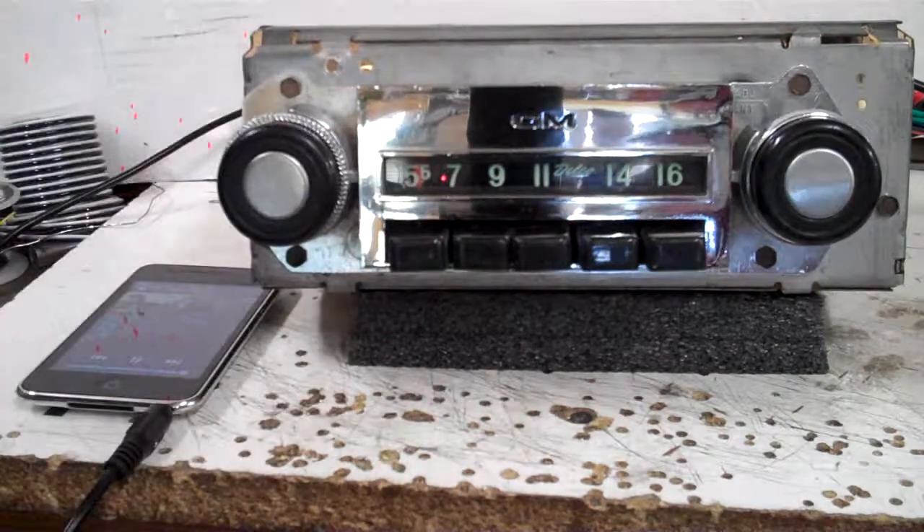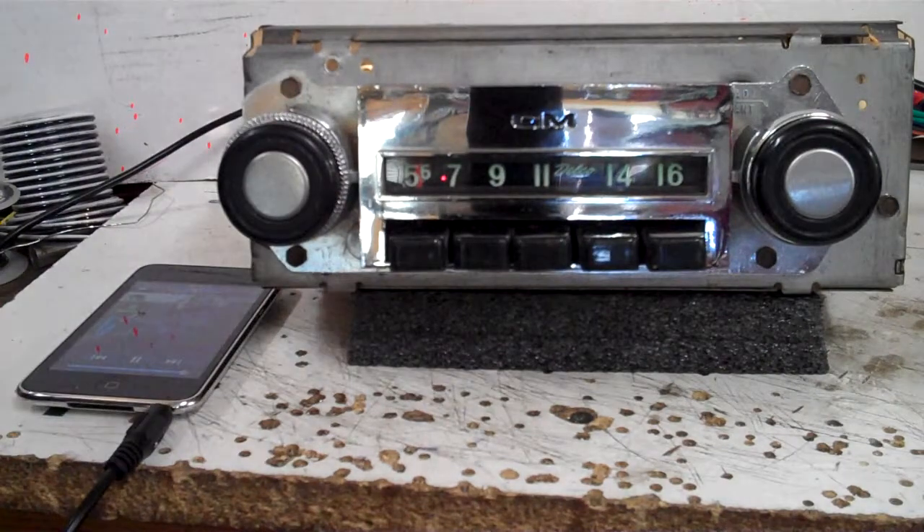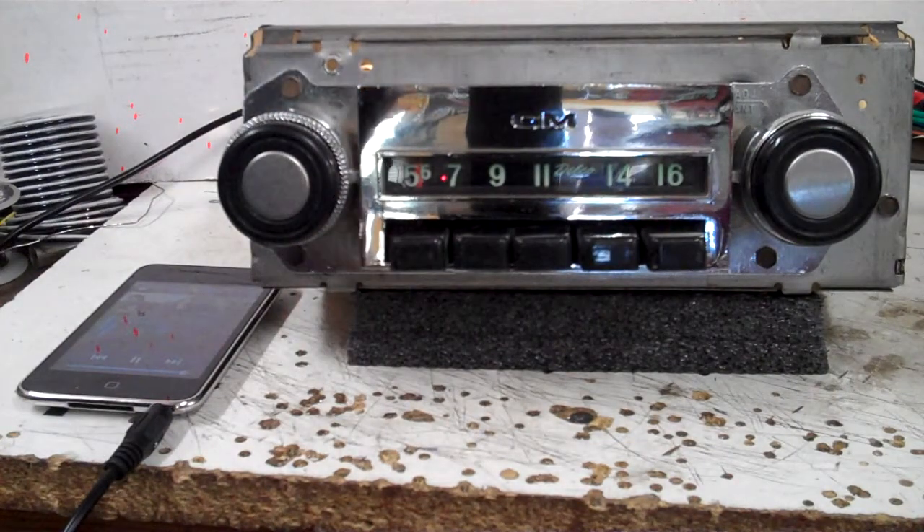And now the radio cleaned up real nice and it's ready to go. I hope you enjoy it.